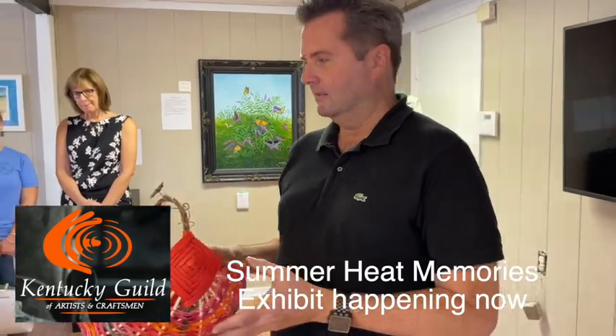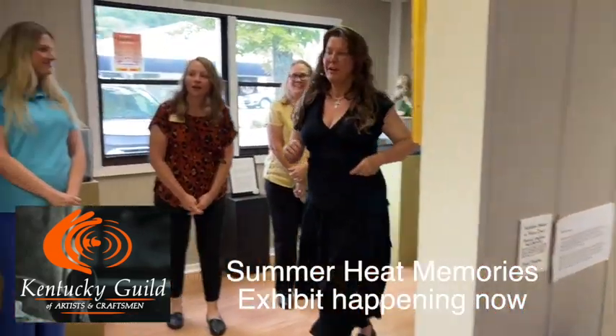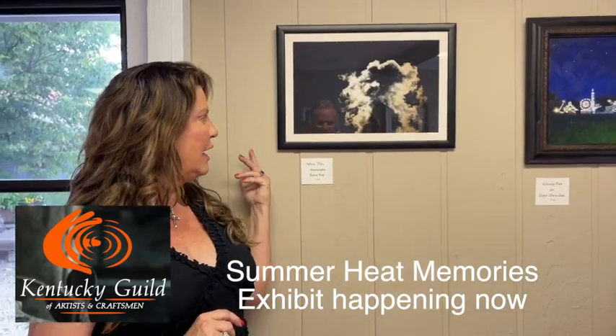Very nice. Thank you. And then we have Ellen. I'm Renee Ray, and I'm a photographer. And this is my piece. It is called White Fire.